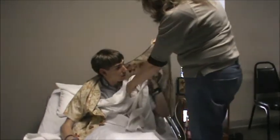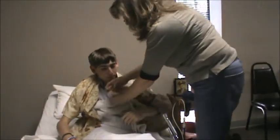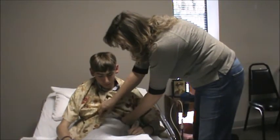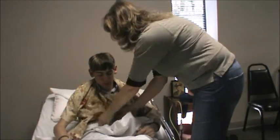Now I'll hold this and go ahead and put your arm through the gown. I'm going to go ahead and begin to snap this. The evaluator will usually let you stop snapping after two or three. There we go — you can go ahead and lay back now.